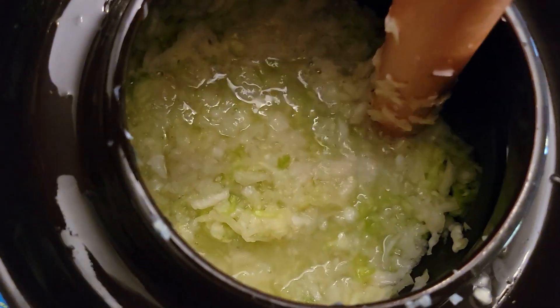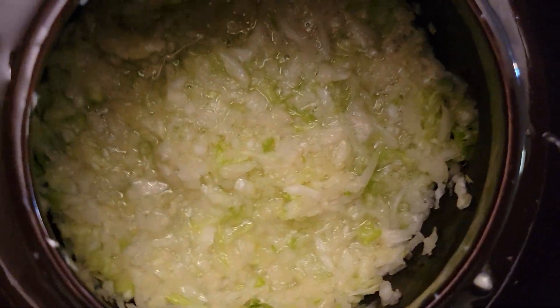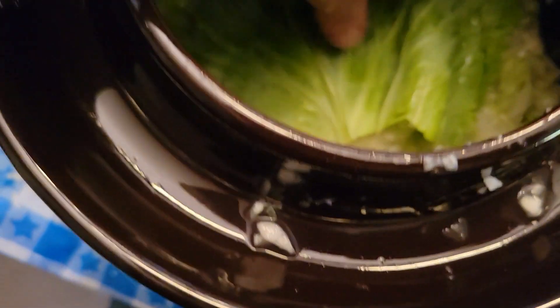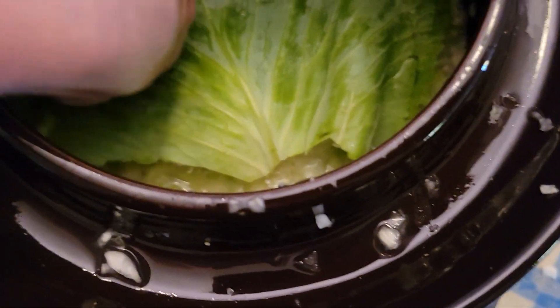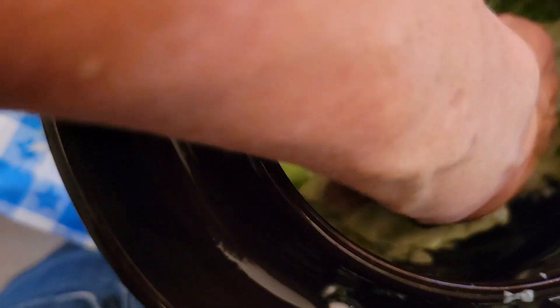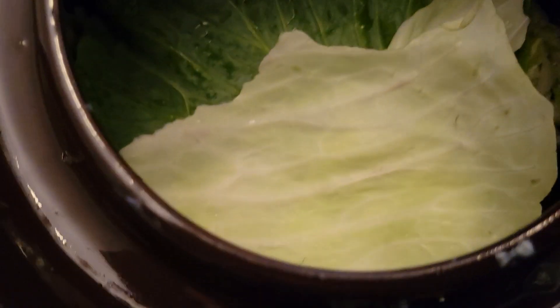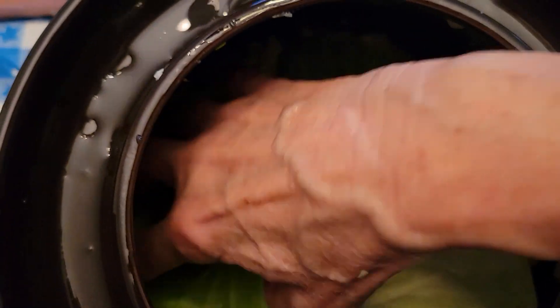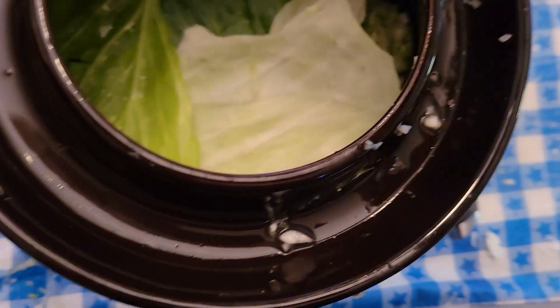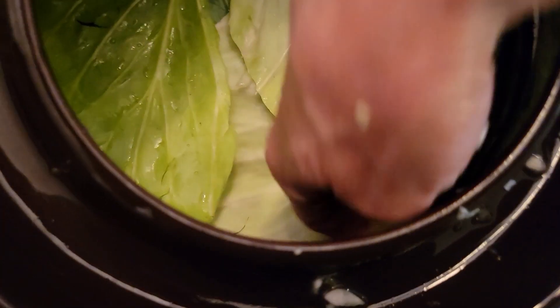I'll take all of this and lightly tamp it down so all the juice comes to the top. Then I have my best cabbage leaves and I'm going to place them on top of the cabbage to hold it down. When I put my weights on, I want it to hold the cabbage underneath the liquid. I don't want anything to disappear. We want to keep every bit of cabbage underneath the weights.